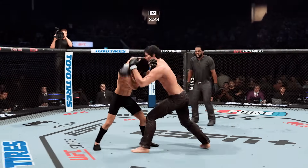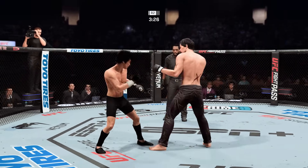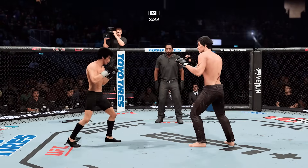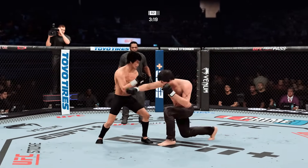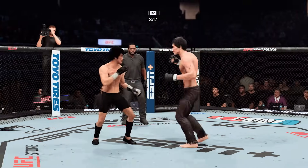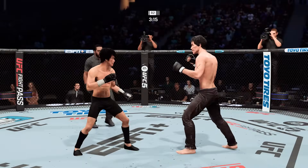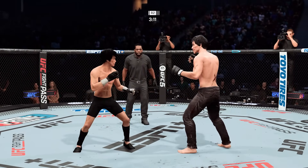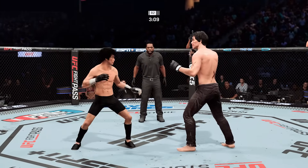Lee gets caught with that punch — not the easiest guy in the world to hit, but he got caught there. A huge strike lands, and somehow his opponent's chin held up. You do not want to be on the receiving end of those types of strikes.